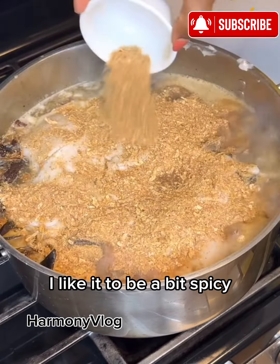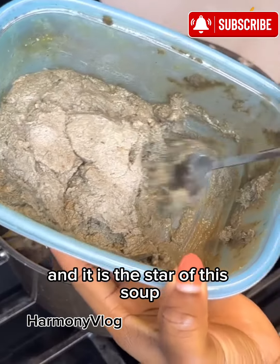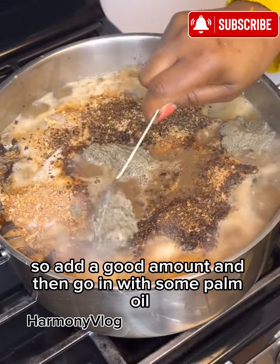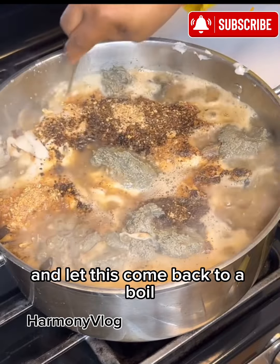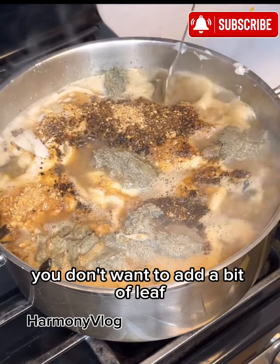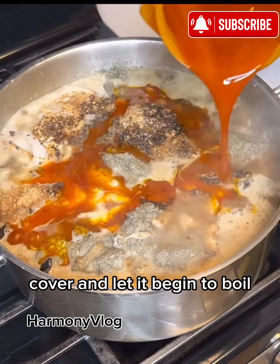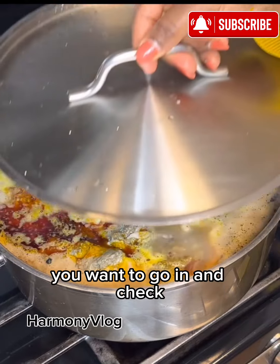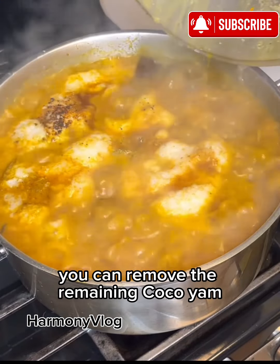Next, I'm going to add some ogilisi. This right here is also known as fermented locust beans and it is the star of the soup. Without this, there is no ofonubu. So add a good amount, then go in with some palm oil. Once you add the palm oil, cover this and let it come back to a boil. You don't want to add the bitter leaf when this is not boiling. Cover and let it boil until the cocoyam is completely dissolved. As you cook, go in and check — once you've achieved your desired thickness, you can remove the remaining cocoyam.